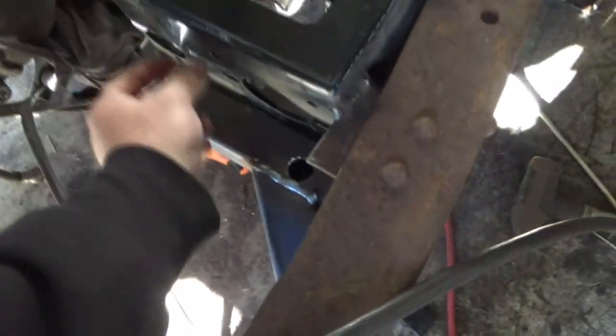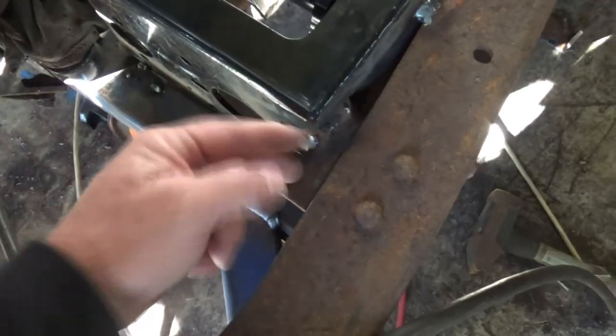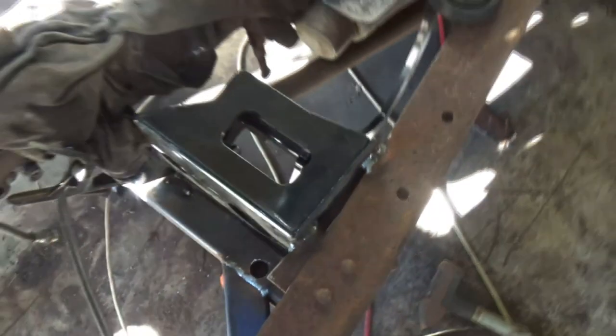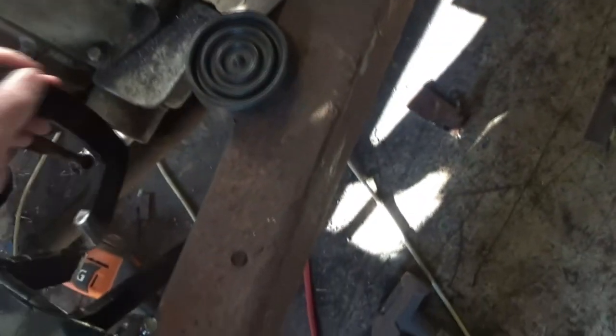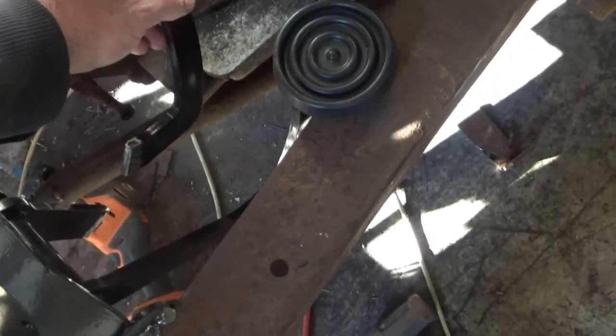What I'm going to do is put an L bracket here with a gusset and that'll hold this side. This is all welded in here and that can be independent so that can be bolted. One thing that was in the way — and these pedals are really long — was the starter housing, so I've had to shorten it.